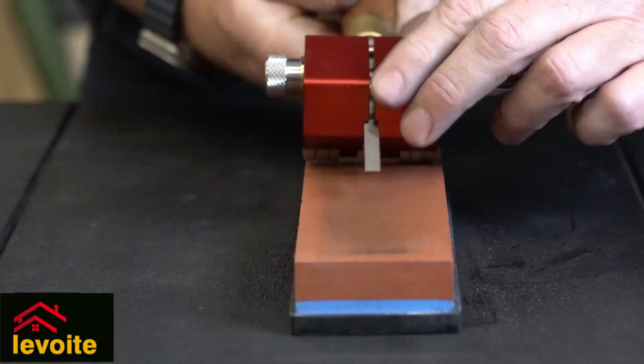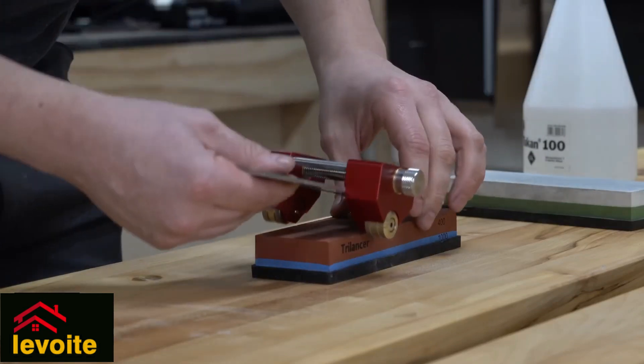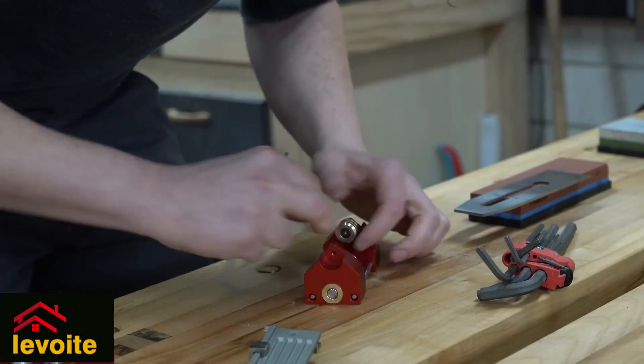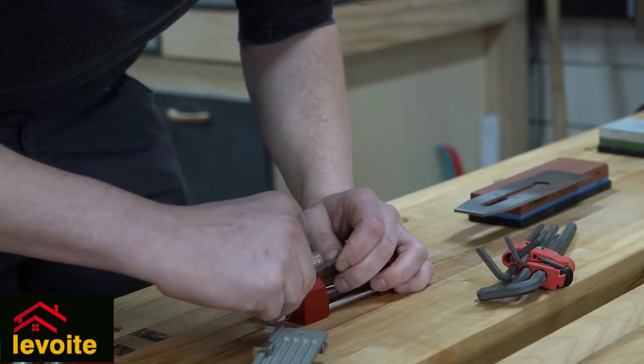The wheels are far apart from each other on the outside, making them very stable. But when you want to sharpen a very wide chisel or planer blade, the wheels will go outside of the sharpening stone. So in that case, we have to place the wheels on the inside, and the two wheels together still make it very stable.